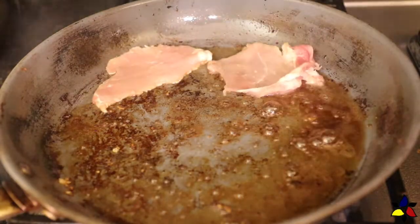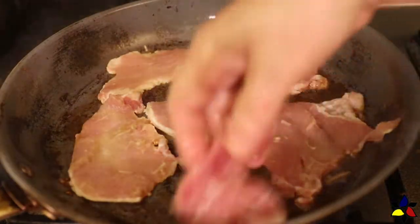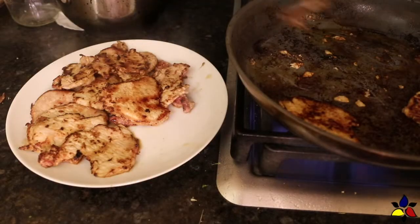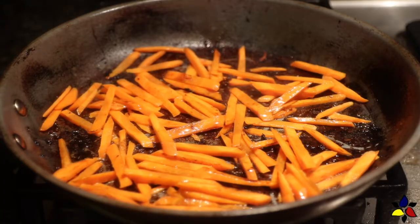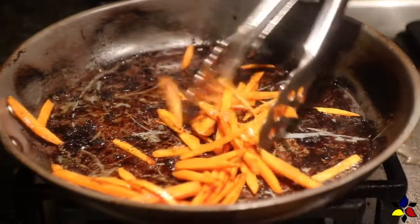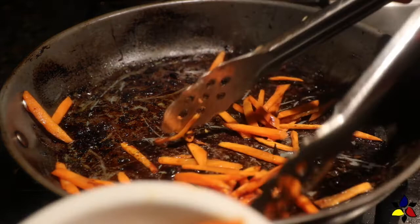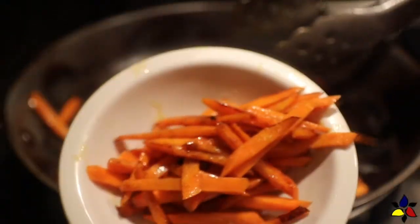Before placing the next batch of meat, make sure you add one tablespoon of sesame seed oil, then place the meat in the pan. After you've fried all your meat, the last step is to fry the matchstick carrots — add one more teaspoon of sesame seed oil to the pan and toss the matchstick carrots in. Cook and toss until the carrots are soft but still crispy, about two minutes, then immediately scoop out the carrots and place them into a separate bowl.